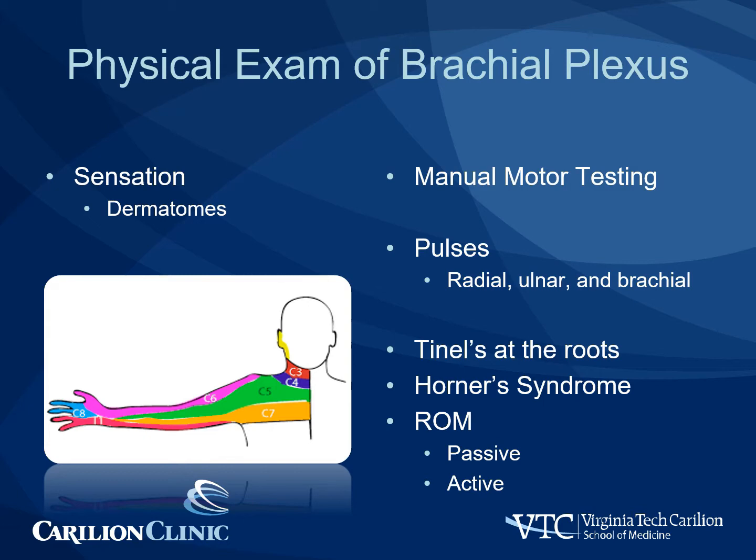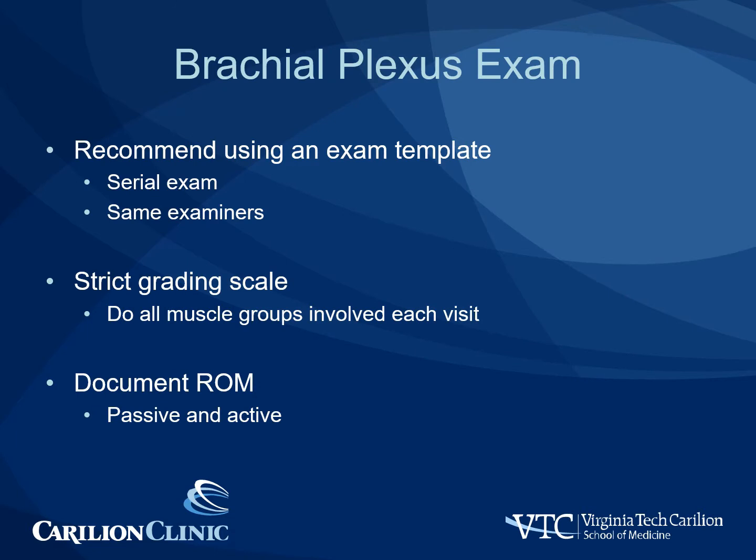Range of motion of the shoulder, elbow, wrist, and hand should also be performed both actively as well as passively. For the brachial plexus exam, we recommend using an exam template. This can be done through your electronic medical record or on paper. This allows the same examiners to perform a serial exam in order to have consistency and reliability. Motor grading should be on the strict published grading scales and all muscle groups should be examined at the same visit in order to document progression with time.